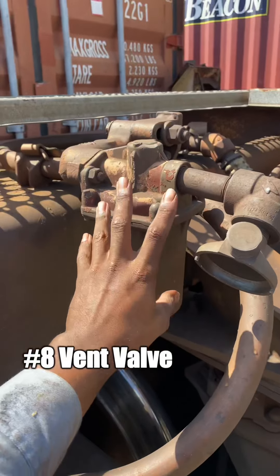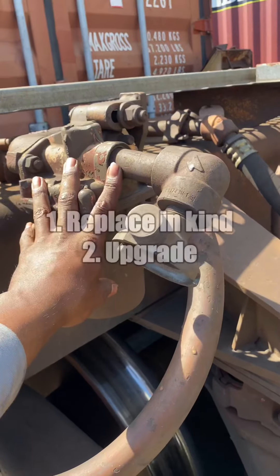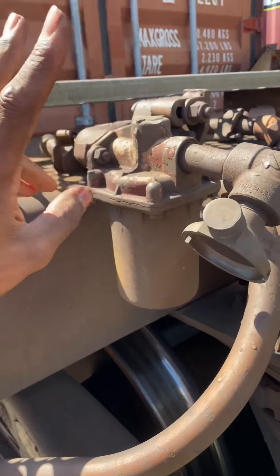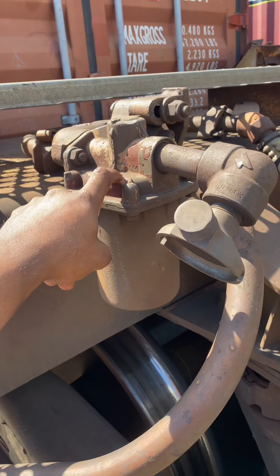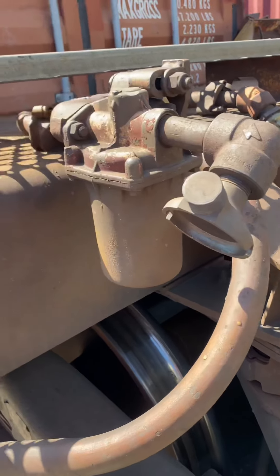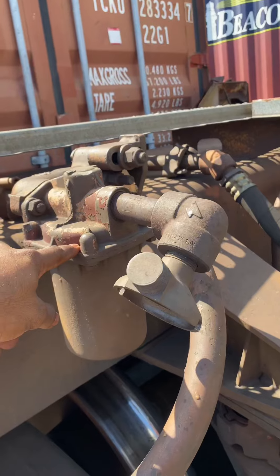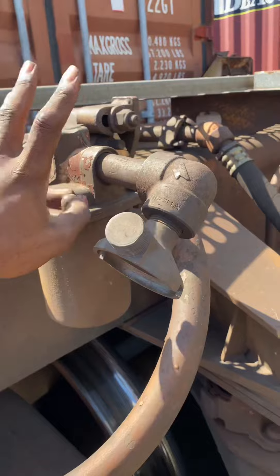This is the number eight — the basic, standard one. Whenever you replace a vent valve, you can only replace in-kind or upgrade; you can never downgrade. So if you have a number eight, you can replace it with another number eight or one of the two upgrades. But if you replace a KM2 or a VX, you can never replace it with the number eight.